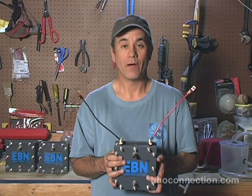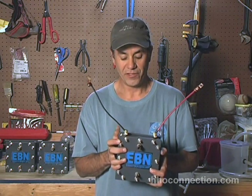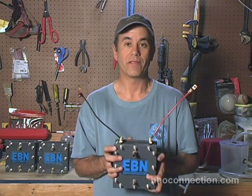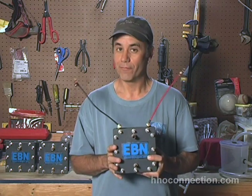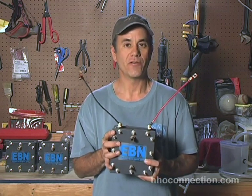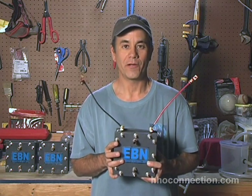That's my video on how to solder your connectors onto your EBN dry cell and connect it with just two wires. We sell the EBN dry cells on my website, HHO Connection. I have both assembled and unassembled units. If you'd like me to assemble it and solder the terminals in this configuration for you, I'd be more than happy to — just drop me an email and we'll work something out. That's HHO Connection for all your EBN dry cells. Thanks guys.